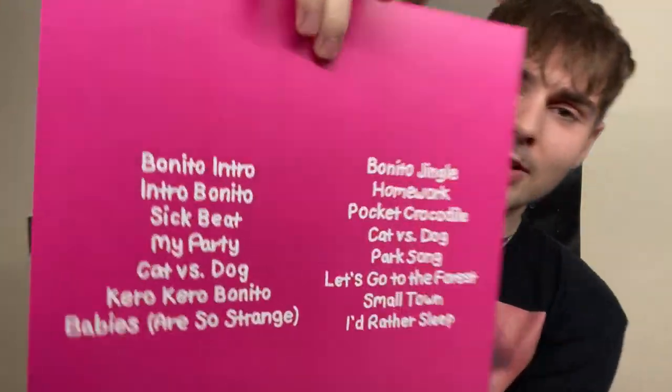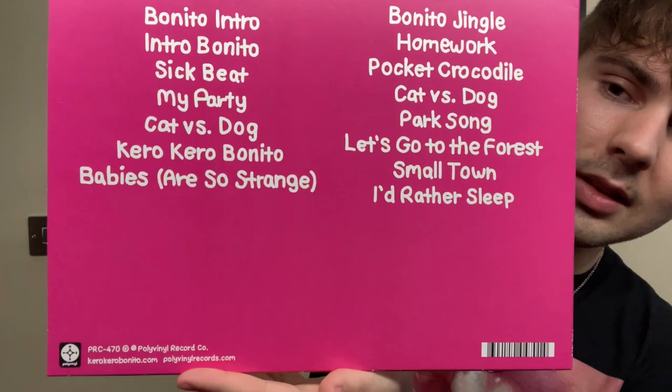Here it is. It's all matte with a little bit of a glossy logo. I've actually shown this logo before in my other KKB collection video — except we had the English font on it, like on a t-shirt. And there's the back with the track listing as well.